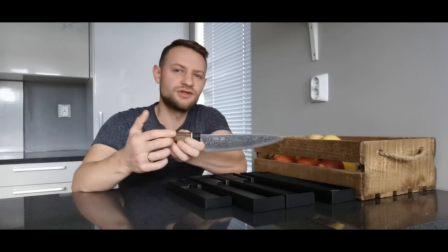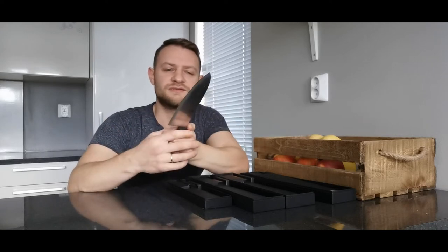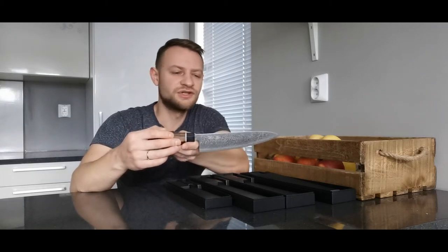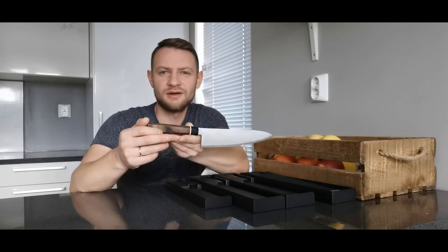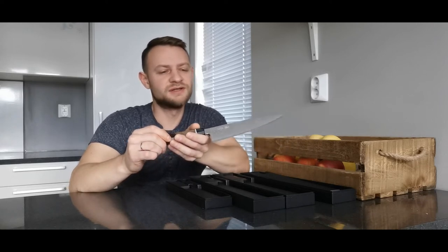Let's talk a little bit about the materials. It's made from VG-10 and Damascus steel. Each pattern on the knife is actually unique. On the sides you get 33 layers of Damascus steel, and then you have a core of VG-10. The VG-10 has a hardness of around 60–61 HRC on the Rockwell scale — that's pretty much enough.